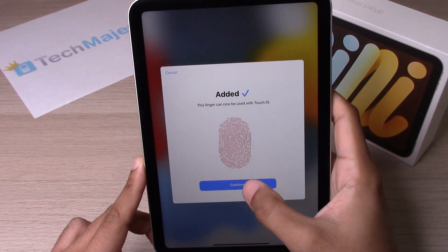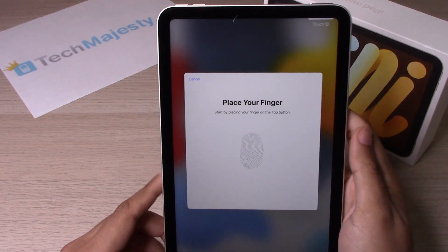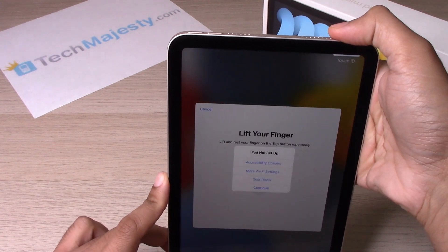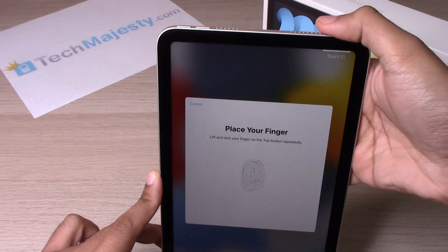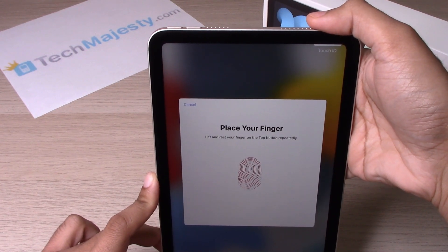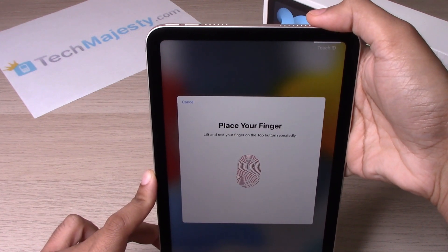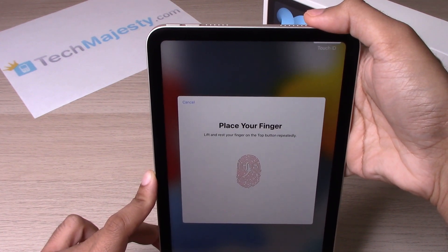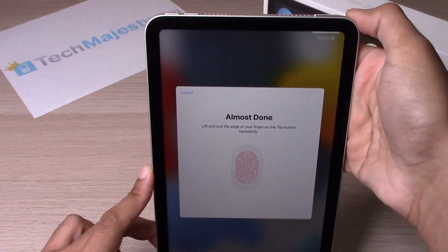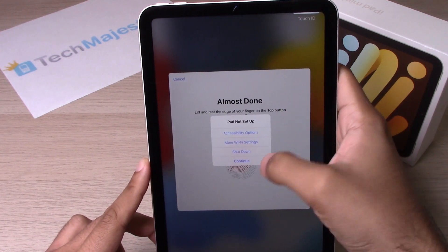Click on Continue. Now we will go ahead and add another fingerprint — you can use your thumb or any other finger that you'd like. Now do the edges again. If you accidentally click on something, like I just did by mistake, just click on Continue.